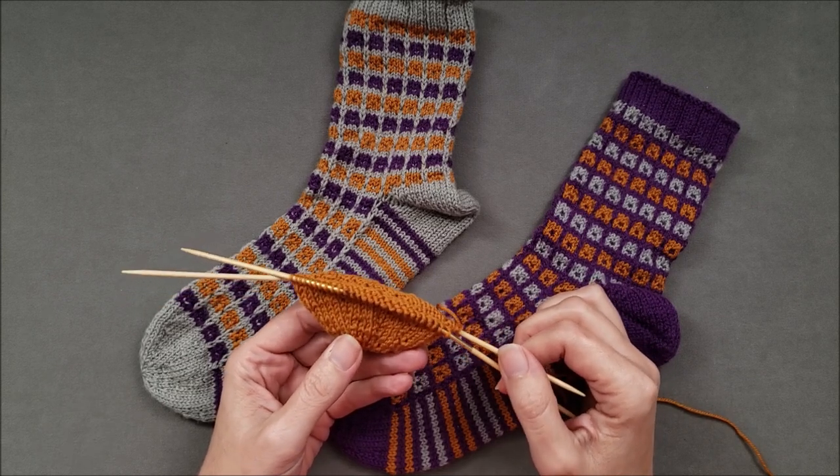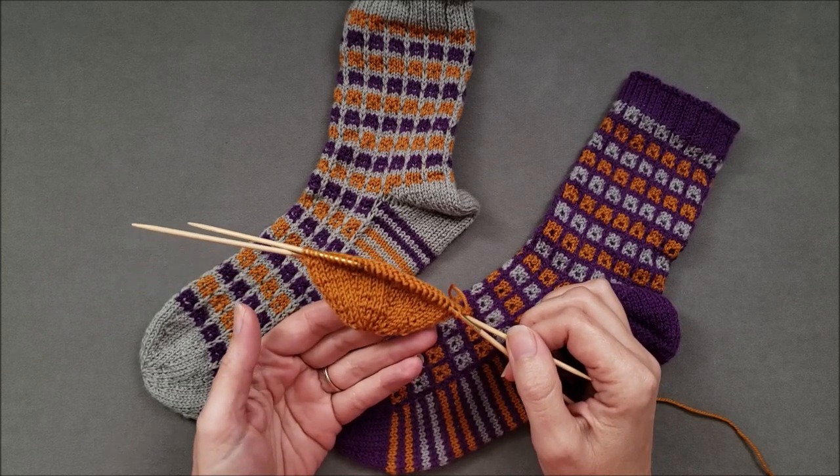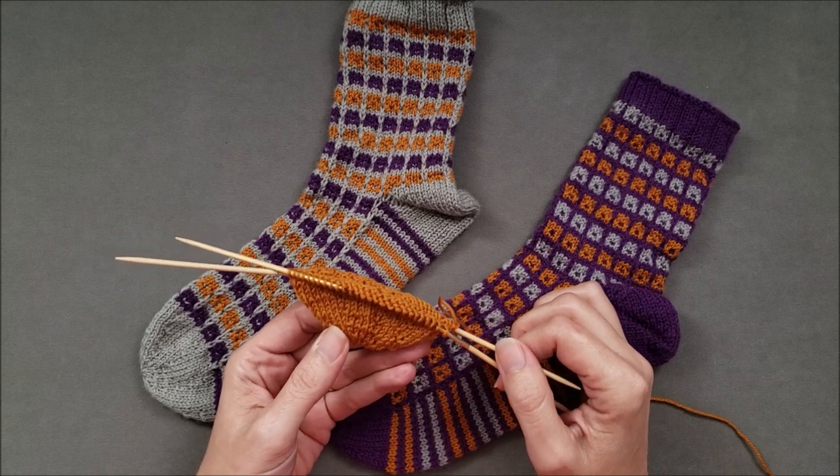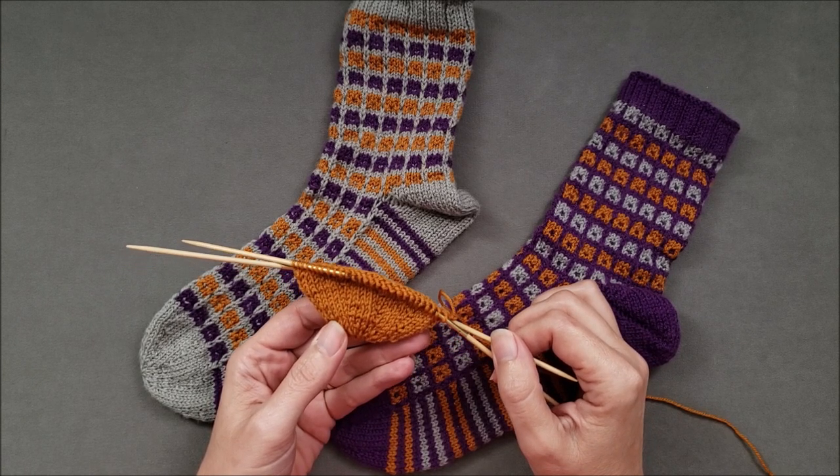So today I'll be demonstrating how to use a variation of the Russian join to do just that. You'll need a blunt yarn needle and your new color of yarn. Let's get started.